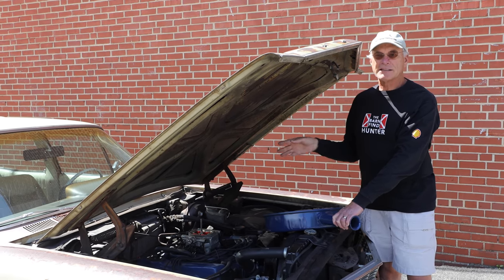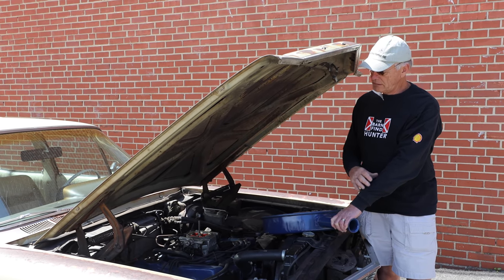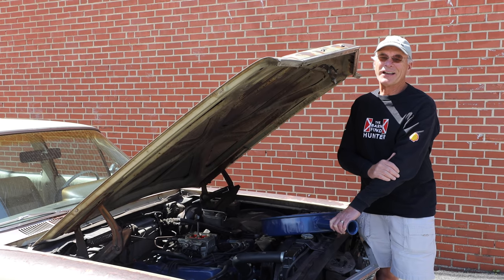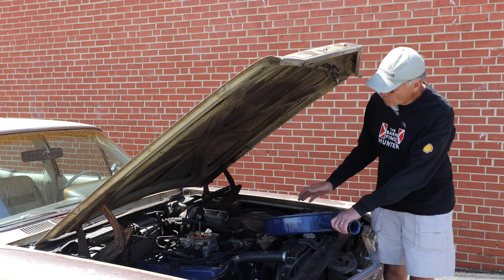The real benefit to this is on the highway. When I first got this car I got 10 and a half miles a gallon. With this unit on it, it gets 13 and a half miles a gallon. Still not great gas mileage, but it's about a 30% increase in fuel mileage.